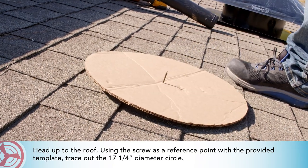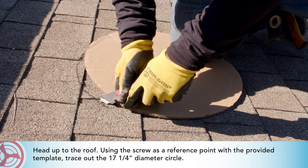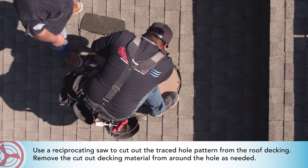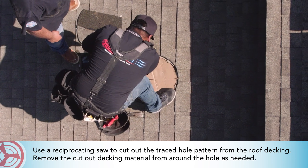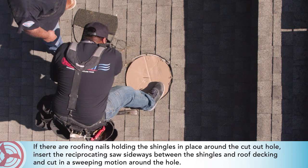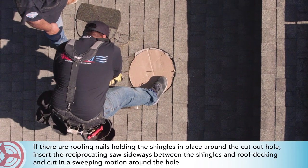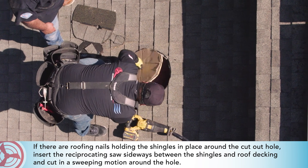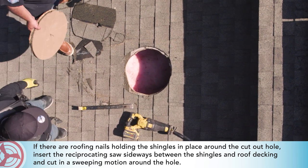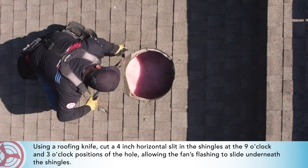With the provided template, trace out the 17 and a quarter inch diameter circle. Use a reciprocating saw to cut out the traced hole pattern from the roof decking and remove the cutout decking material from around the hole as needed. If there are roofing nails holding the shingles in place around the cut hole, insert the reciprocating saw sideways between the shingles and roof decking and cut in a sweeping motion around the hole.